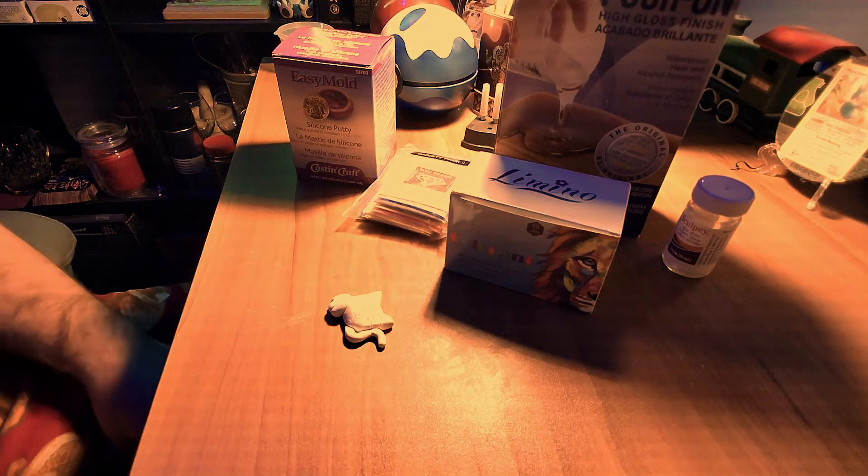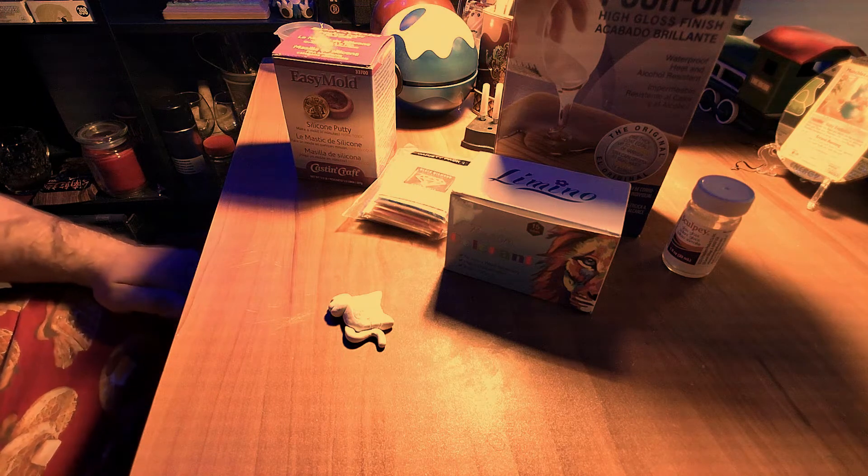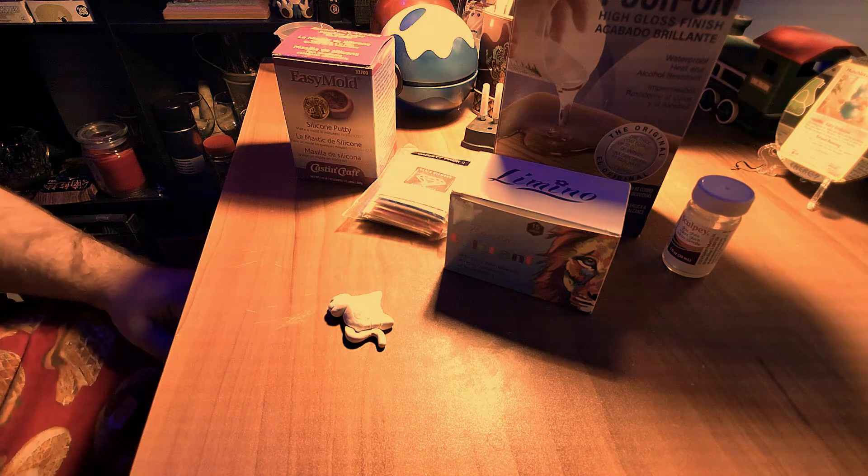Welcome back Pokey Peeps! We are moving on to the second part of making a badge, and that is to make the mold.